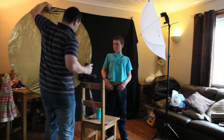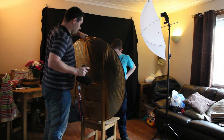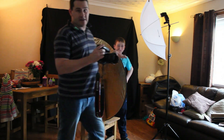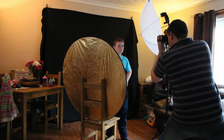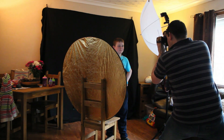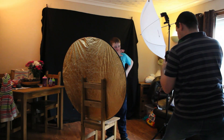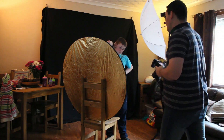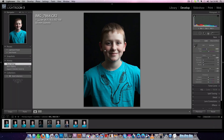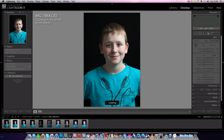I am going to bring in a reflector, held by a chair, and I will show you the difference. Basically I am going to build the shot up. I have actually got a Rembrandt lighting pattern. And that is your first image if you remember, and then that is the one I have just taken now with the reflector.